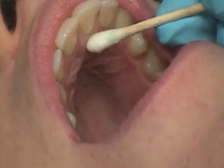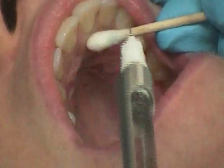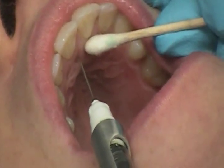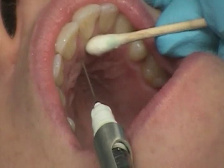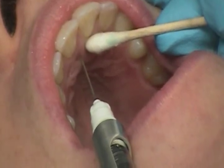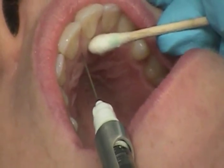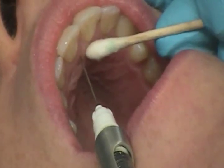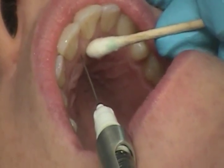The landmarks are the central incisors and the incisive papillae. The target area is the incisive foramen located beneath the incisive papillae. The needle is approached at the injection site at a 45 degree angle towards the incisive papillae, at the palatal mucosa lateral to the incisive papillae.